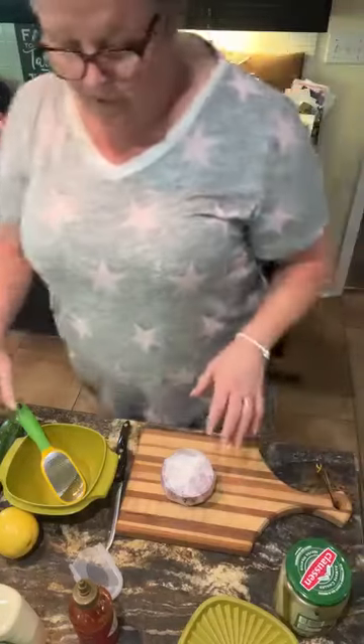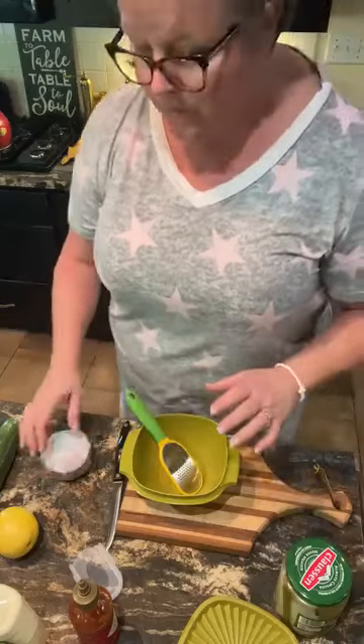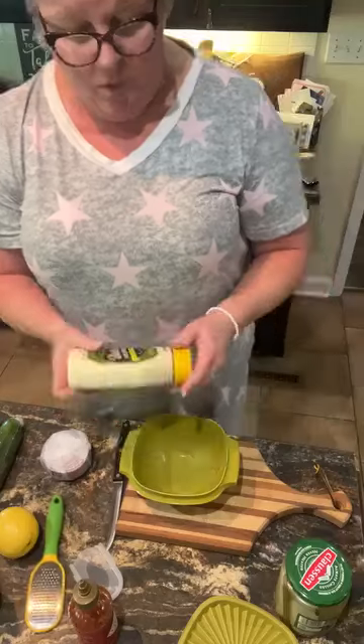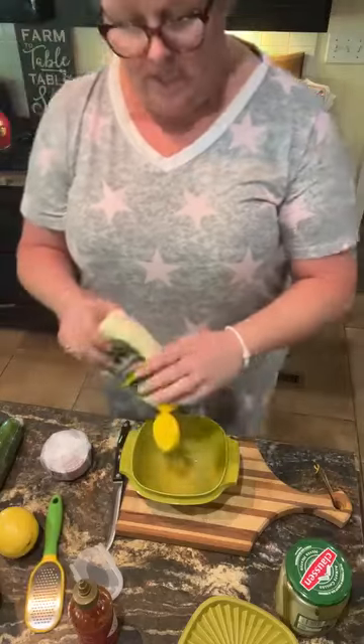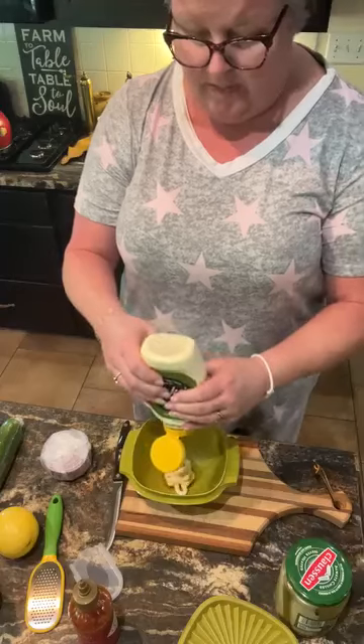Hey y'all — cooking, cutting up, keeping it real. I'm in the kitchen this morning. I'm gonna put together some Thousand Island dressing. I'm gonna start with some Boots mayonnaise. Growing up, my mama always had homemade Thousand Island dressing in the fridge. That's what we used on our salads.